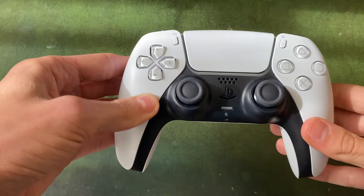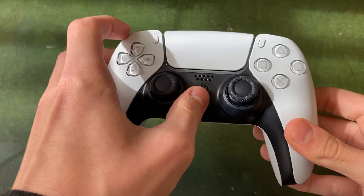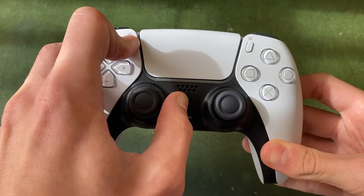All you need to do is hold this button in the top left of your controller while holding the PlayStation button in the middle. Hold them both just like this and keep holding them down until you see a blue flashing light.